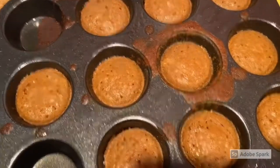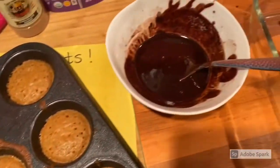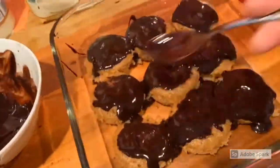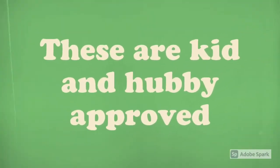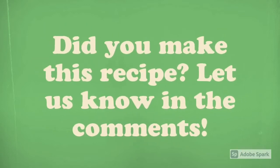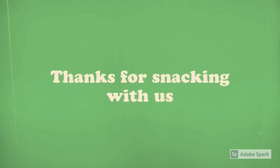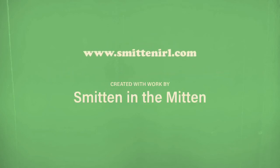So the keto donuts have come out of the oven. I'm going to spoon these out of the pan and we're going to drizzle some glaze on them. So let's go!